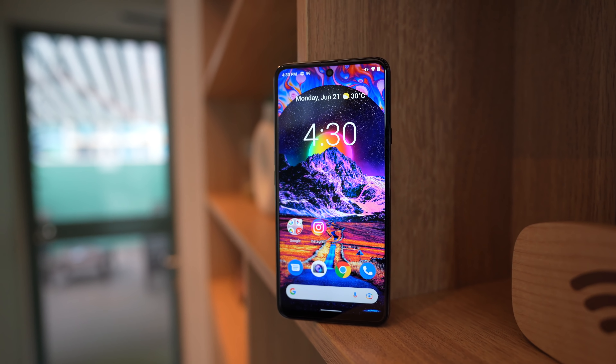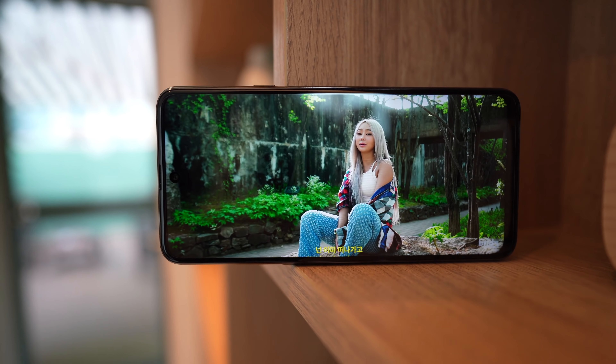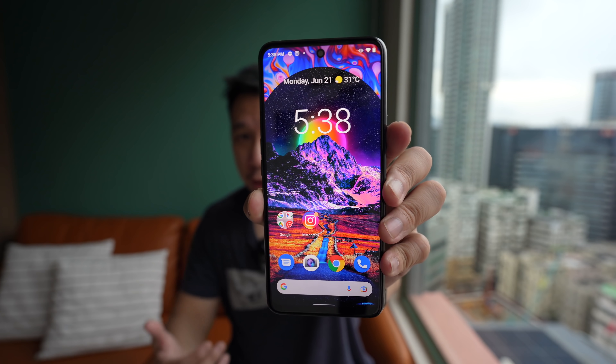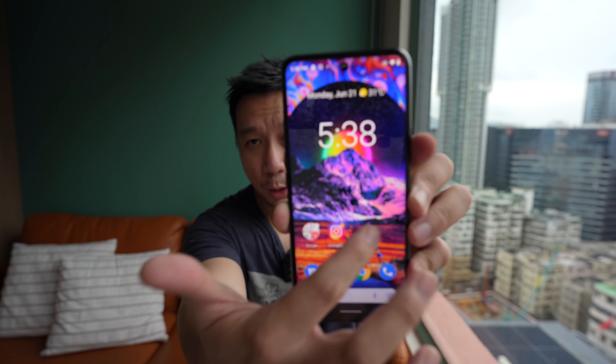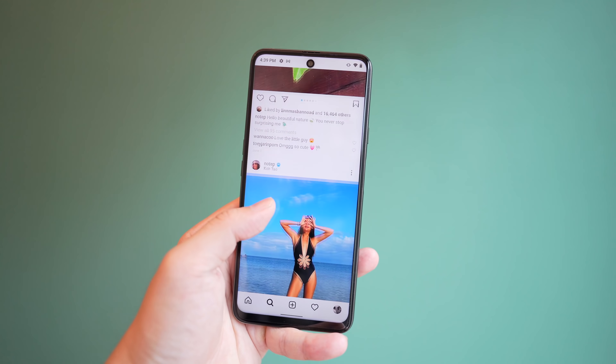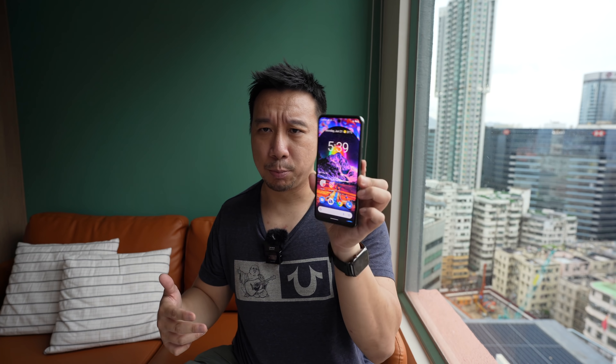Alright guys, I've been testing the Cubot X50 for the past two and a half hours, so I have a pretty good impression of what this phone offers at this relatively cheap 170 US dollar price point. First, you have a 6.7-inch LCD display with a resolution of 1080 by 2400, and also just 60 Hz refresh rate.